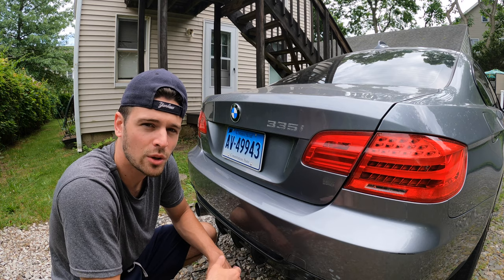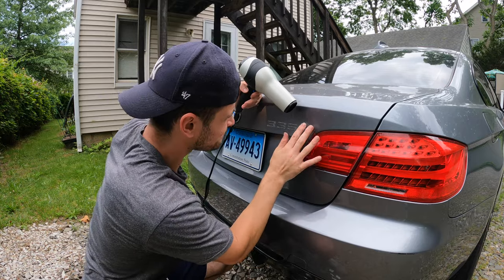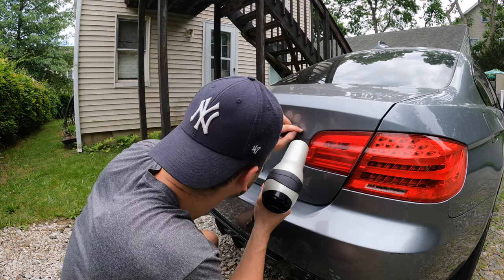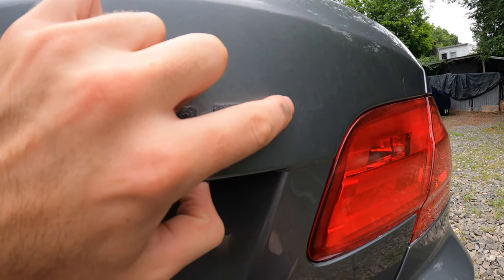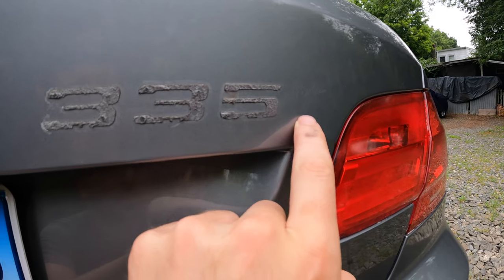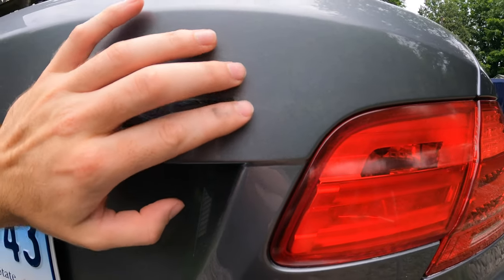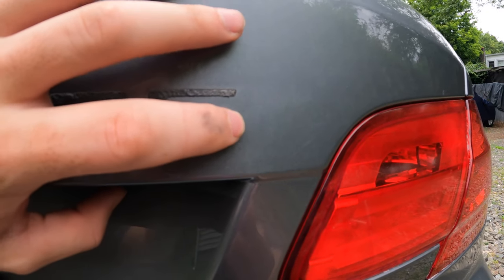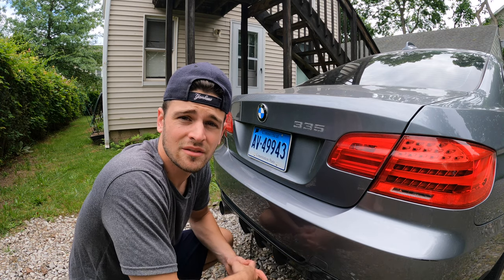I'm going to keep heating it up with the blow dryer and just work it off with my finger. This is coming off really well — easier than I was expecting. With a little bit of heat and just my finger and a little bit of nail, it's coming off really, really well. You might be able to see just a faint outline of the letter 'I' — there's just a small amount of adhesive left on there. I'm going to leave that for now, let it cool off a little, not push too much into the paint. Hopefully between my finger and the clay mitt, I'll be able to get the rest of this residue off.